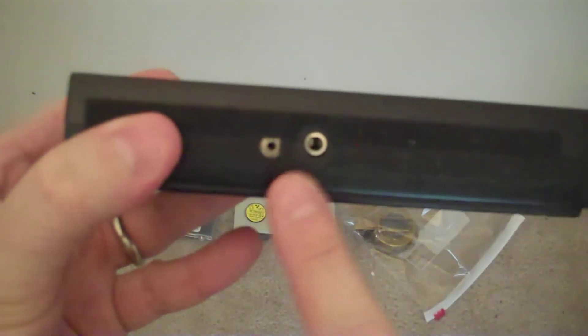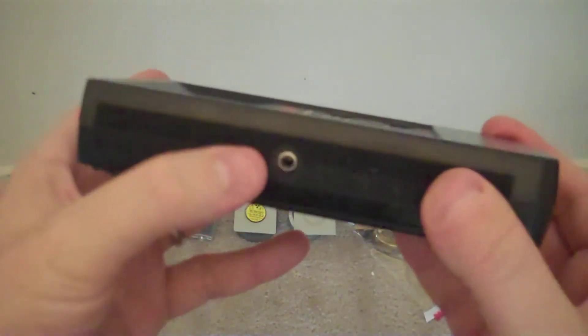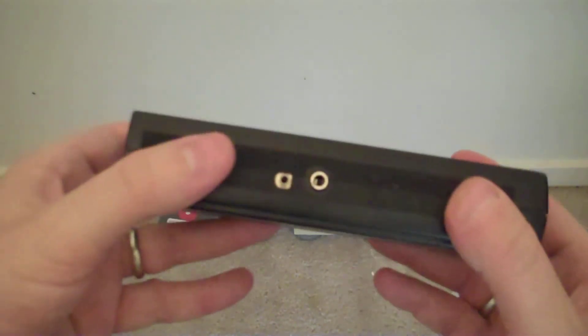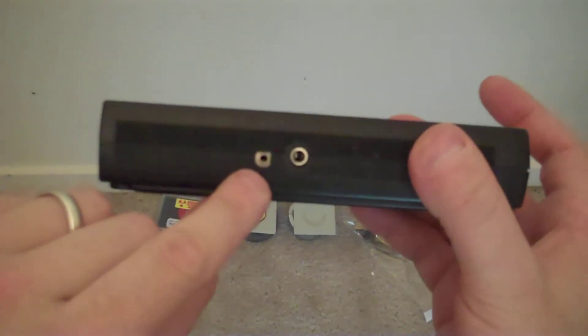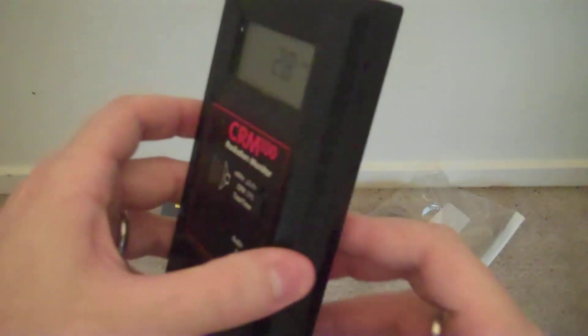The side of the unit has an audio output, which allows you either to connect to a computer for data logging, or just put a pair of headphones on if you want to wander around checking your backyard to see if you can find radiation in the ground. And of course, it has a calibration port for an electronic calibrator, if you happen to own one of those. Ludlum Instruments actually sells a really nice unit for doing this.